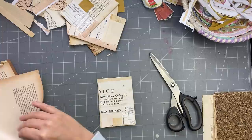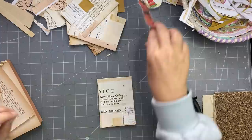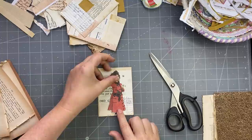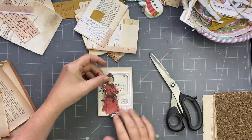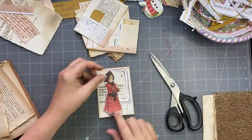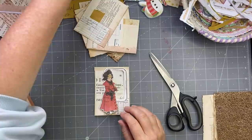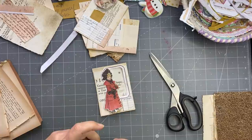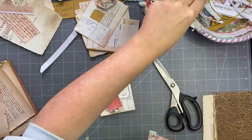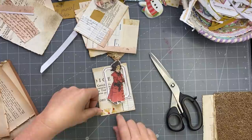I'm going to grab a fussy cut image I've cut out, and then grab a frame. If you don't have these pull-apart frames, I really like this look. You can also stamp a frame — like a big label — and cut it out. I'm just looking for this washi tape I wanted to use. You can stamp a frame like a label, cut it out, and put that there.